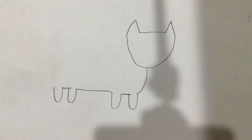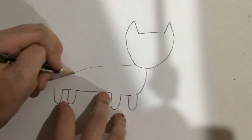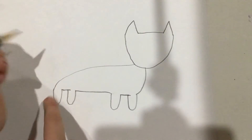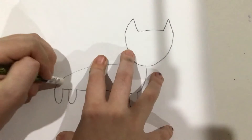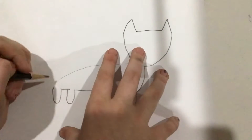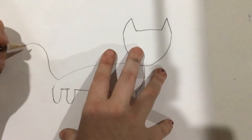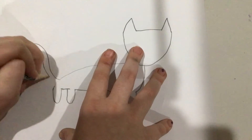Sorry if you noticed that I have the hiccups — I just do. Now do a little line like this. That will be the back. Then erase a tiny bit and draw any kind of tail you want. It can be a fluffy tail, it can be a sleek tail, it can be a long tail, it can be a short tail.